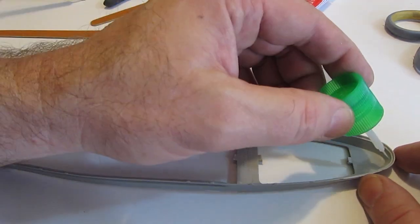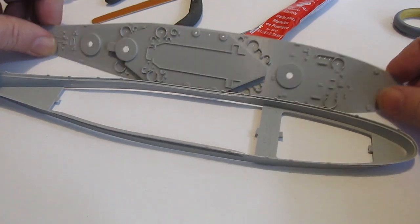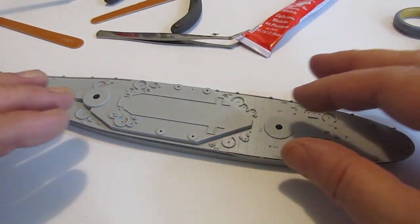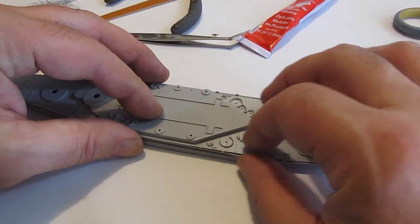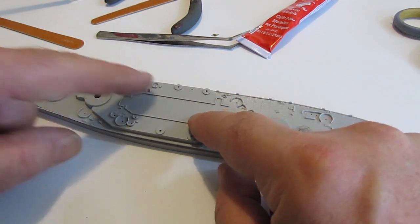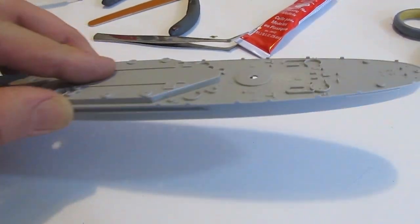This is a very straightforward build even though it takes so long — it's because there are so many tiny parts. You just glue the hull of the ship to the frame, the top portion of the frame like this, and it's nice and sturdy. From there it's a matter of gluing all the various parts onto the top of the ship.